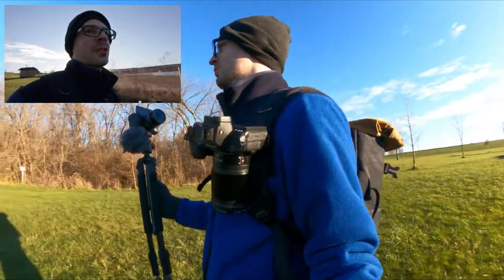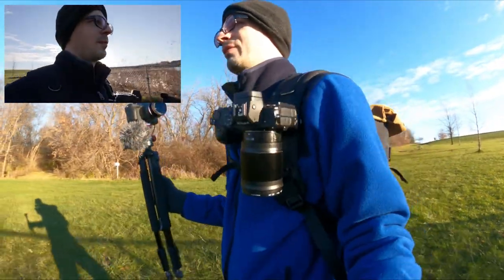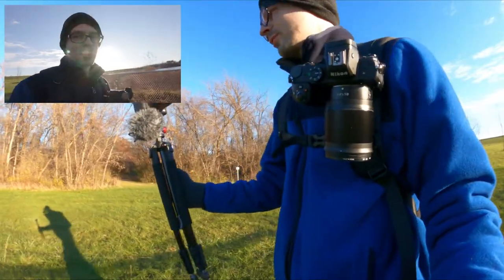If I had an extra robot arm, it would be even better. Ulanzi, you should look into the robot arms.